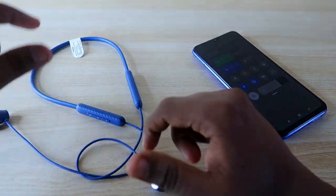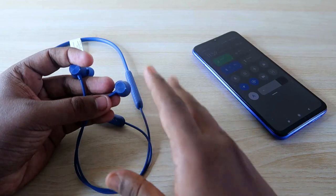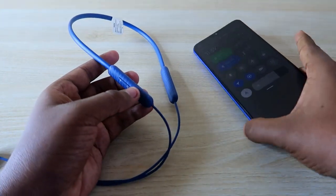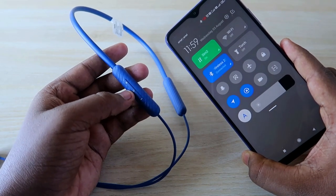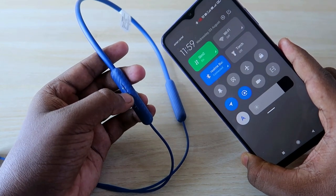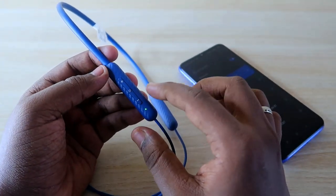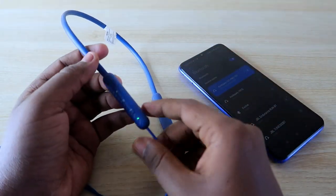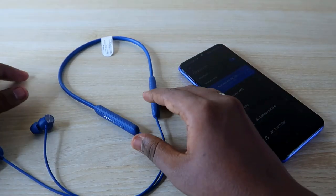But if you want to pair with a new smartphone, laptop, or PC, you need to go into pairing mode. When you take off the earbuds, the earphone searches for previously connected devices. So if you want to connect with a new device, you have to press and hold the center multi-function button for three seconds. You'll see the green light blinking — that means it has gone into pairing mode, and you can connect with any device such as a laptop, PC, or another smartphone.